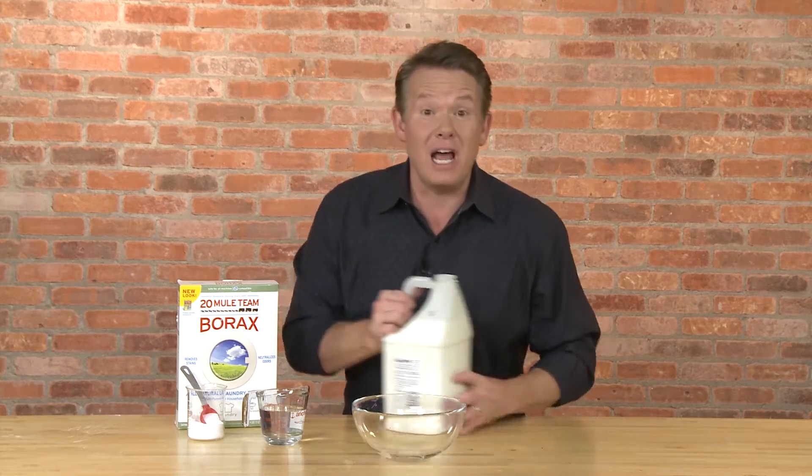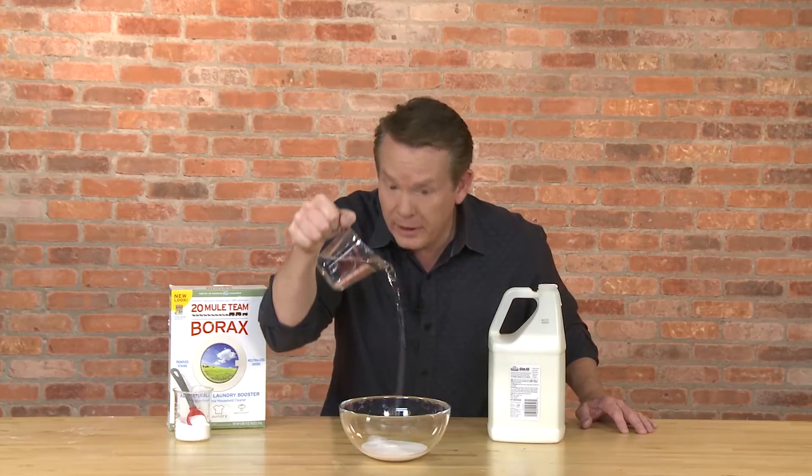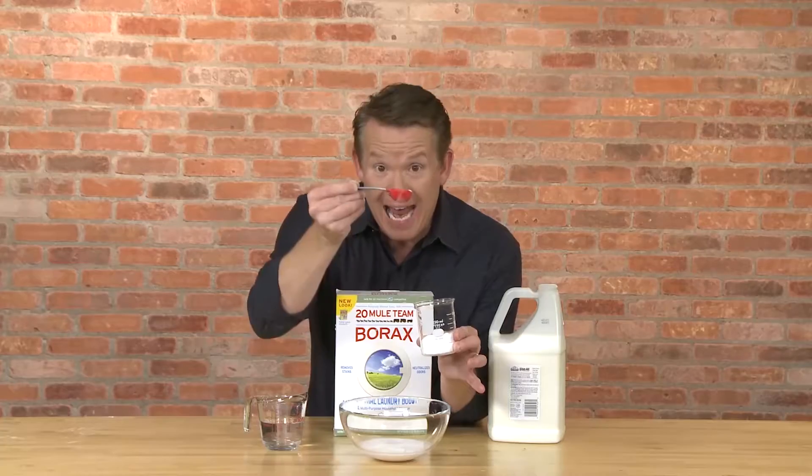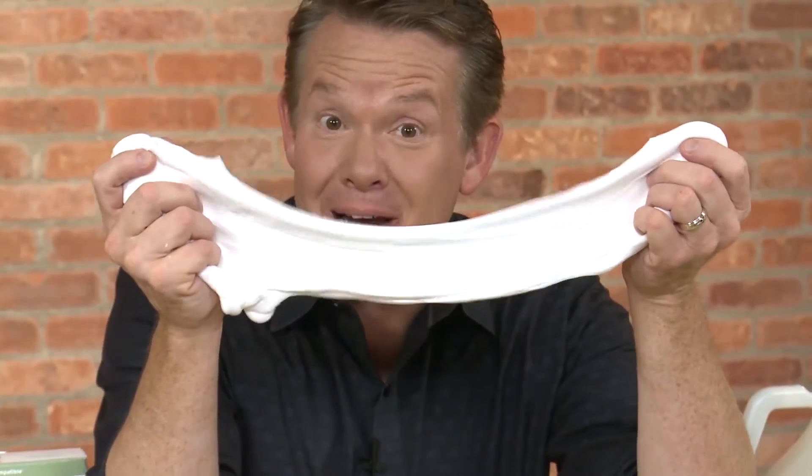It's easy to make your own slime using a little bit of white glue, a little bit of water, and some borax powder. Now mix. And here's our slime.